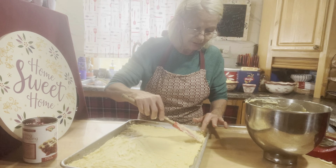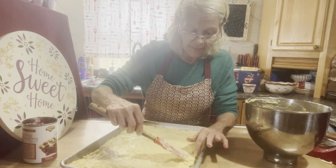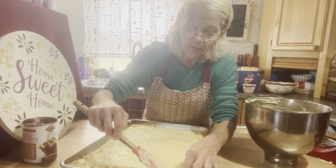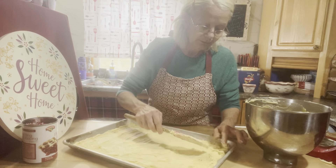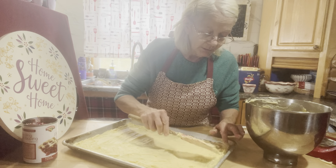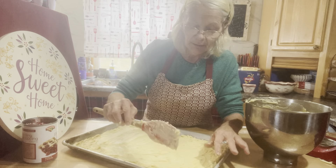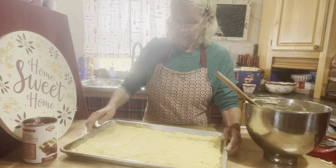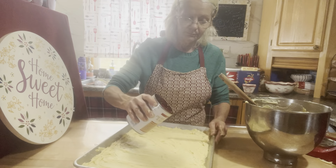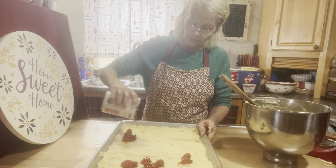Wintertime is more like my fun baking and cooking time. Because come canning season, especially for the fruits and vegetables, I am so extremely busy — but I do plan on showing you everything and it's really easy. Now, see how that's all spread out? Take your cherry pie filling and then just put it all over it, just like that.